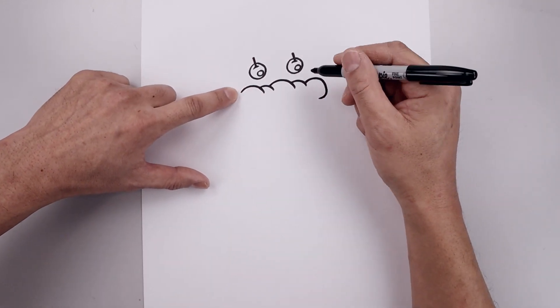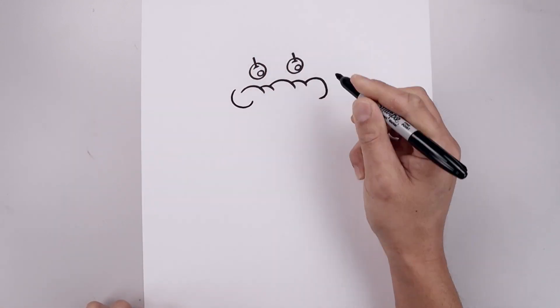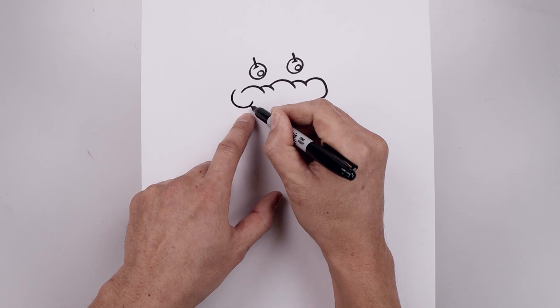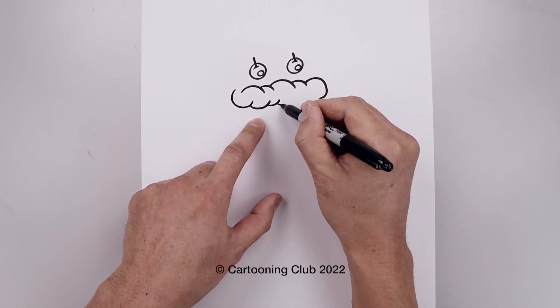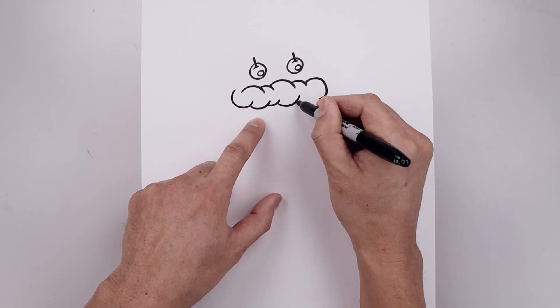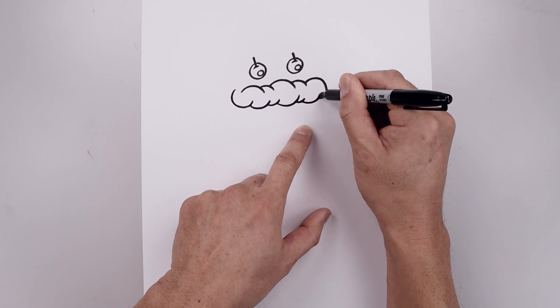Let's go back over towards the left side, step out, curve around and then up. Now I'm going to repeat this, coming down and up, a smaller one, and then just working our way over towards the right. Now I'm just going to tuck this up on top of the right side.